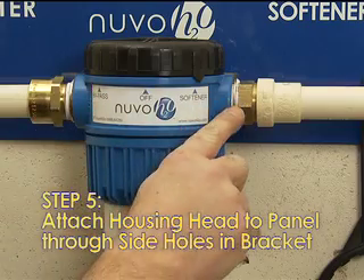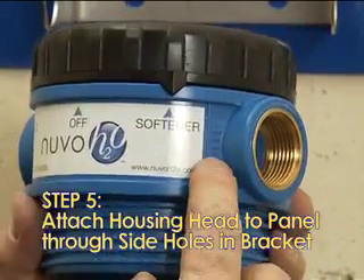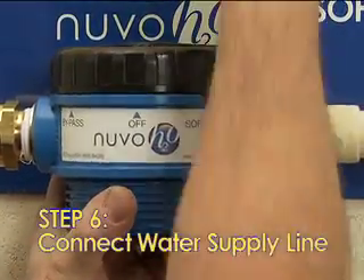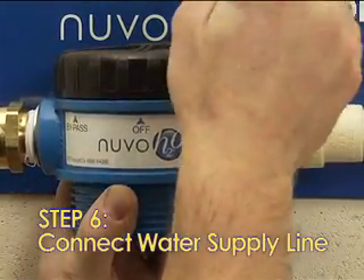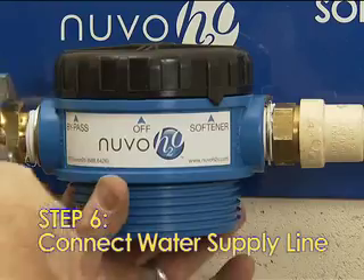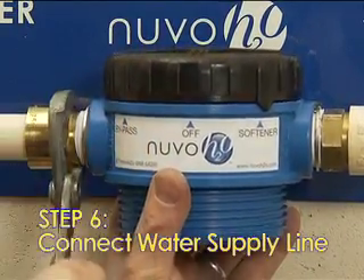Properly attach the inflow and outflow to the inlet and outlet ports in the housing head as marked. Step 6: Securely connect the water supply line inlet and outlet to the nipples in the housing head. The connecting pipe is not included. Be sure not to over-tighten fittings and lines in Steps 5 and 6.